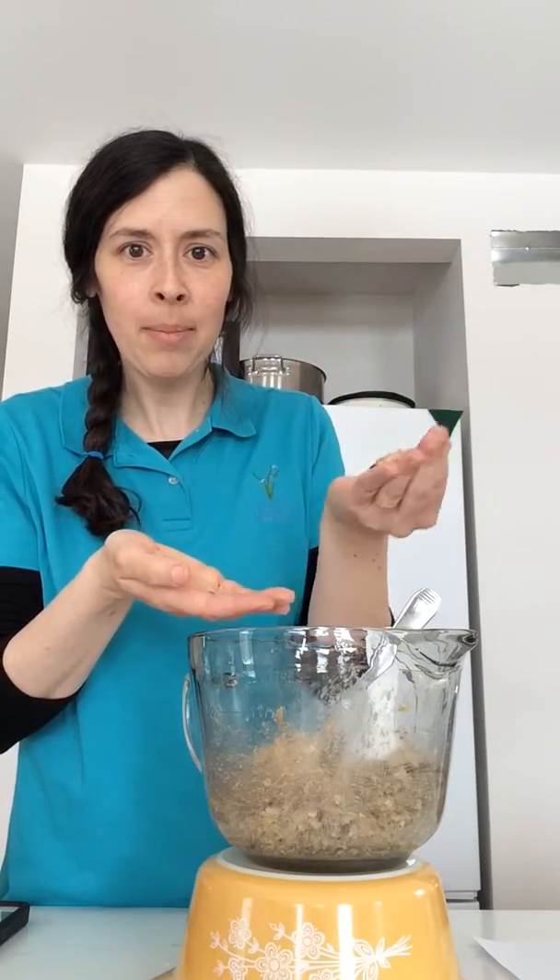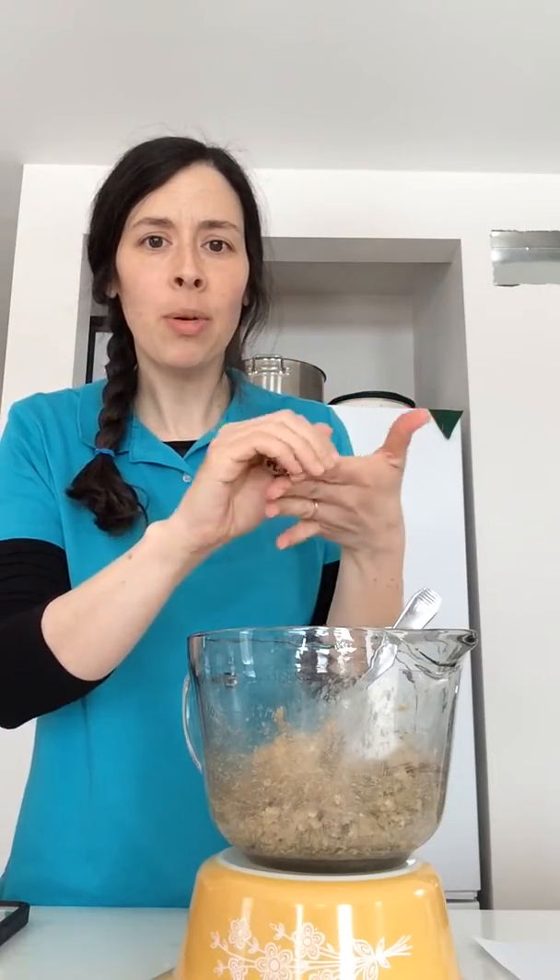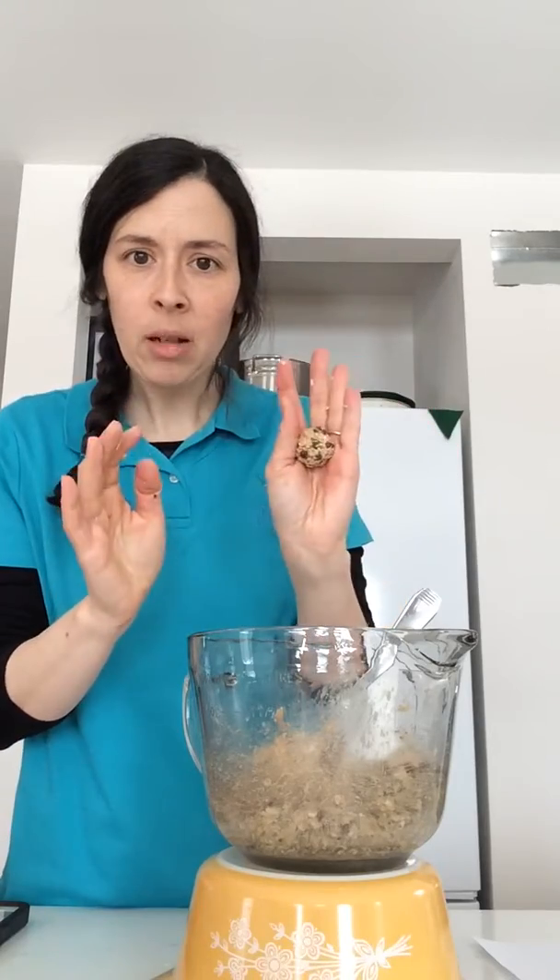Once again I use my tablespoon to put a little in my hand and I'm gently going to just close my fingers — not squeezing — just to help it get a little bit of a ball shape. Once you have that little ball shape, then you can really start to roll it. But you still have to be quite gentle, otherwise it will just smush between your hands and you'll have a giant mess and no energy balls.